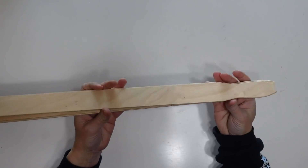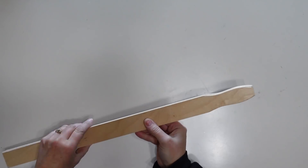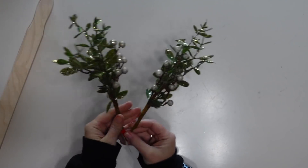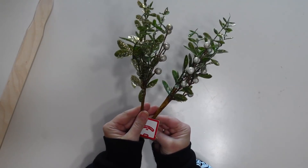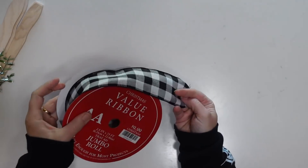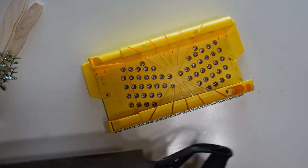For this first project I will be using five of these five-gallon paint stir sticks — the longer ones — and you can pick these up at Lowe's, Home Depot, or even Walmart, and they're very inexpensive. I also picked up two of these holiday picks from Walmart for 98 cents each. You can use any type of greenery you'd like, and I'm going to be using about three feet of this black and white checked wired ribbon.